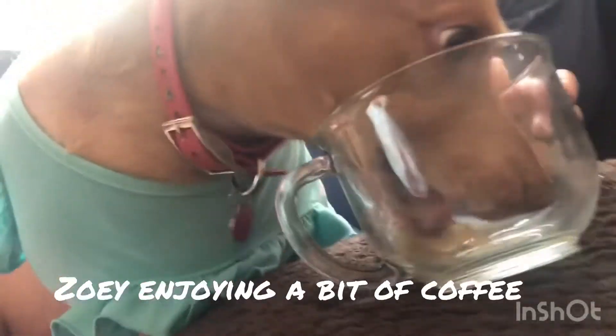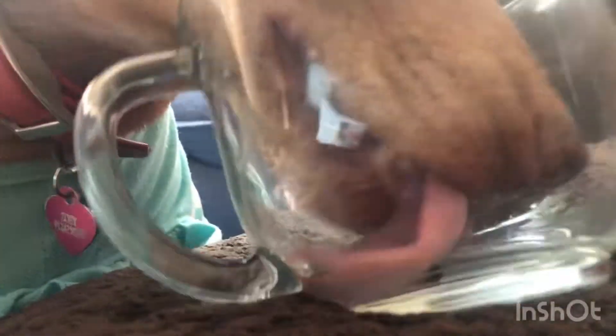...chain plate before it goes through the deck. The last time that we sealed the chain plate, we used Sika Flex. The problem here is that when I originally had this hole for the chain plate, I did a really bad job.